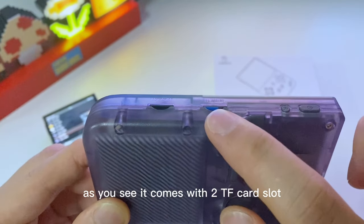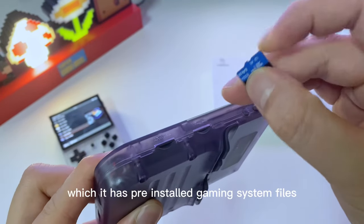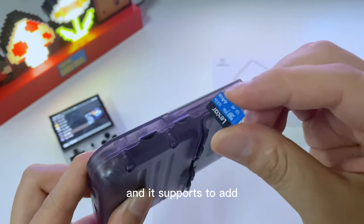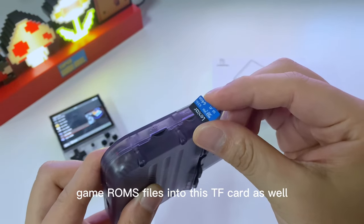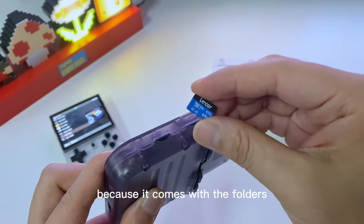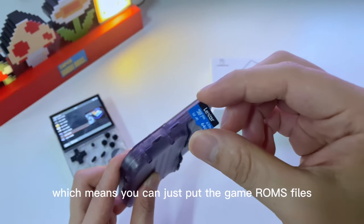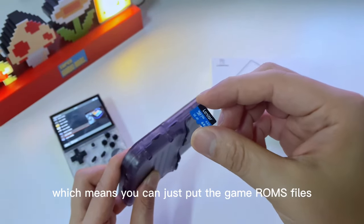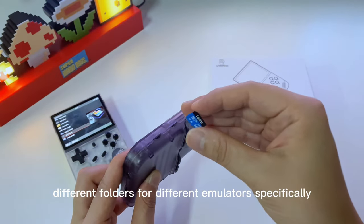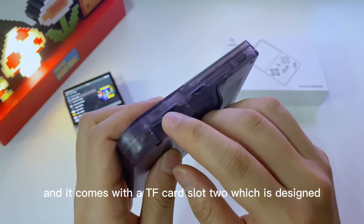As you can see, it comes with two TF card slots — Slot 1 and Slot 2. Normally the TF card in Slot 1 has the pre-installed gaming system files, and it also supports adding game ROM files into this TF card, because it comes with folders for different emulators inside.